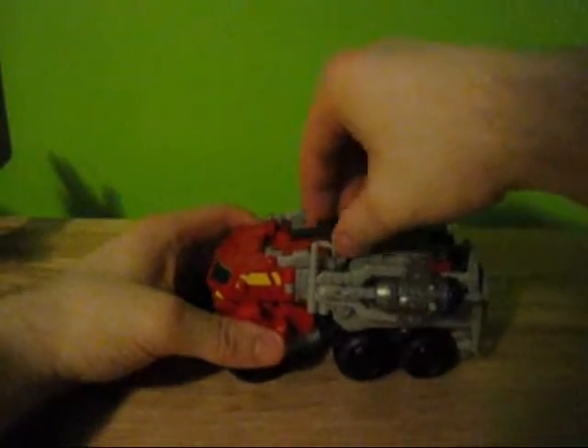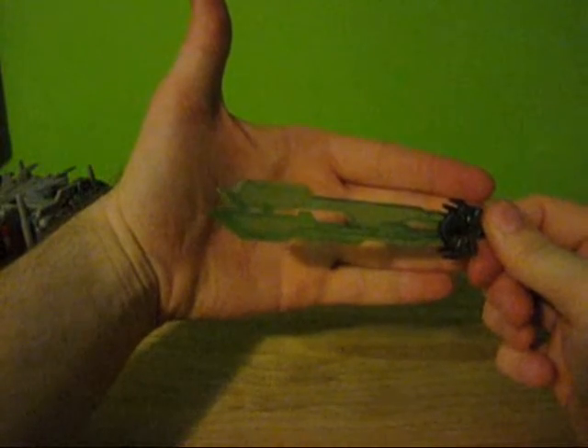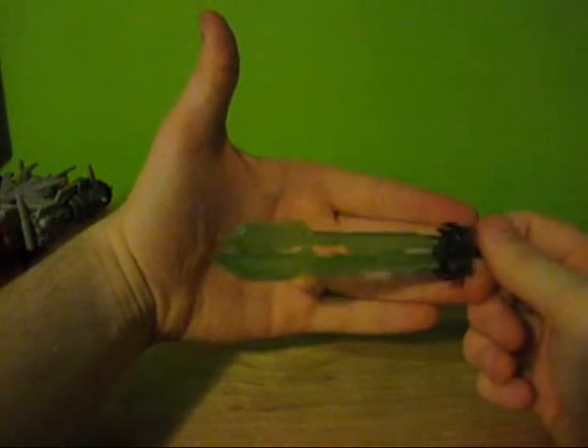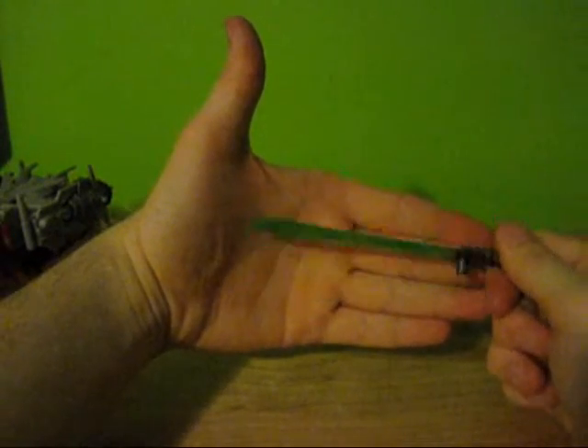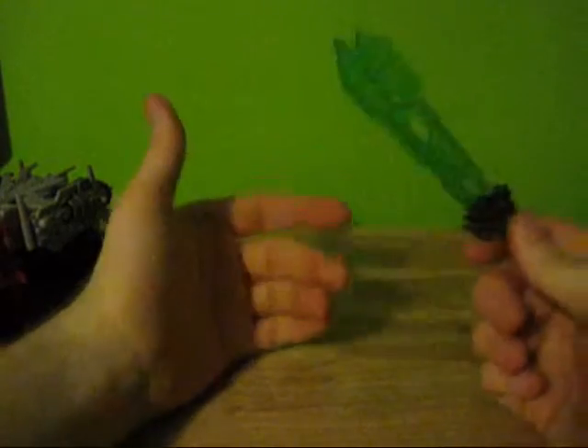What I do like about this is his weapons store on him pretty easily. His star saber — which isn't the best; it's green, so it blends in with my wall here, I'd prefer blue. The Japanese version of this includes blue plastic instead of green. And if I was into spending double to triple the amount of money per figure, I would get this imported.